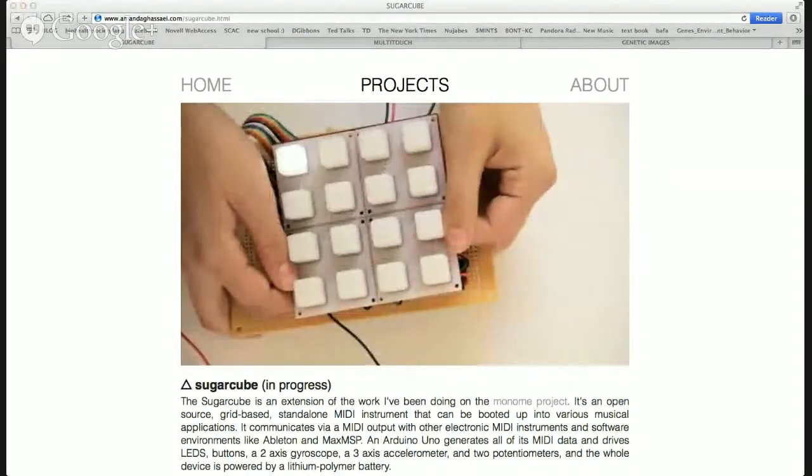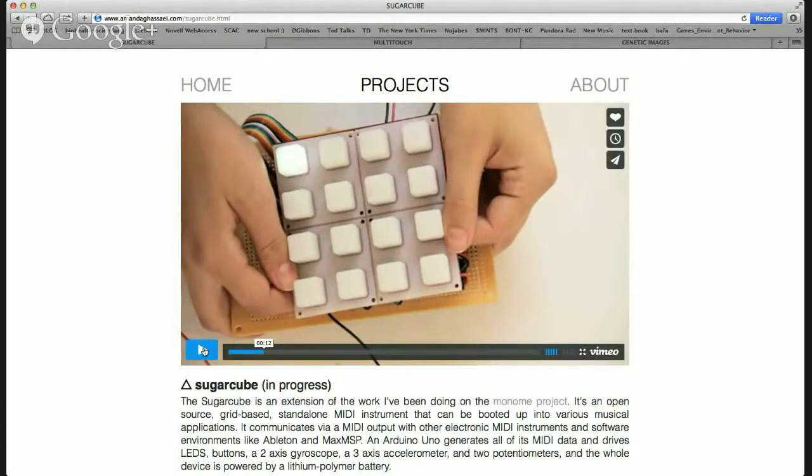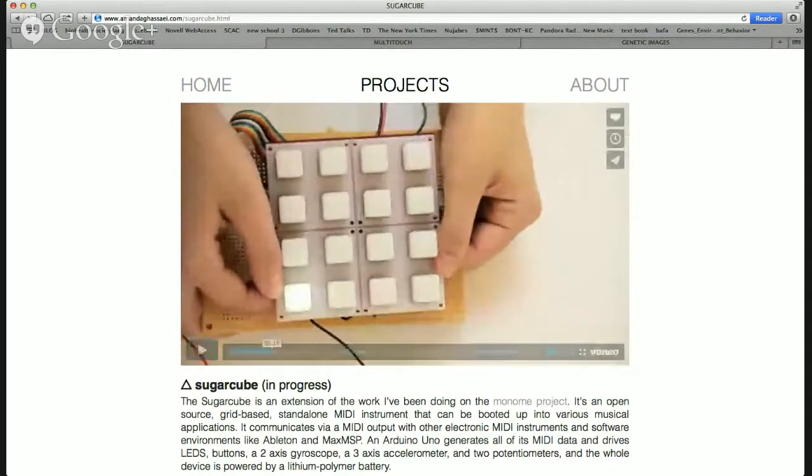And what is a MIDI controller? MIDI is a language that electronic instruments use to communicate with each other. You could plug it into a synthesizer or into Ableton Live and it would generate audio.